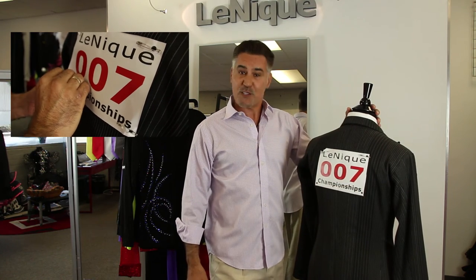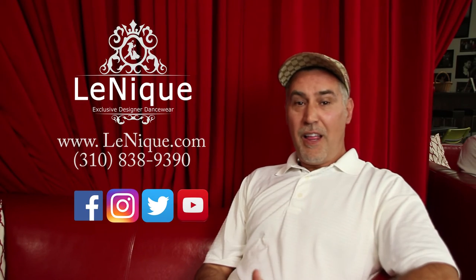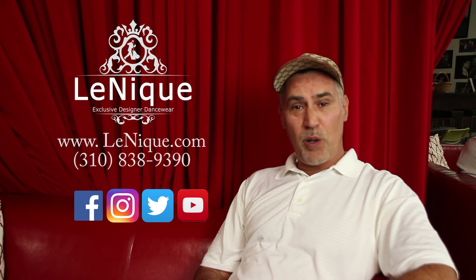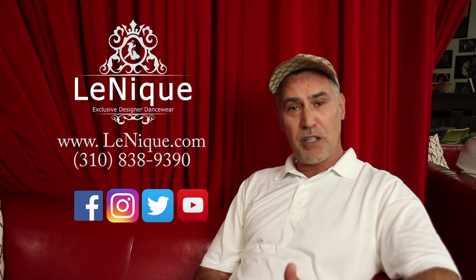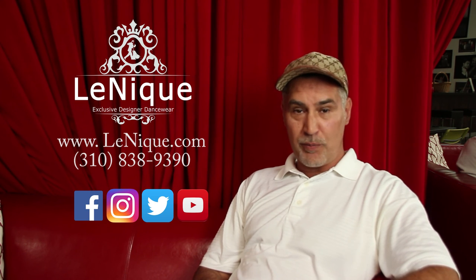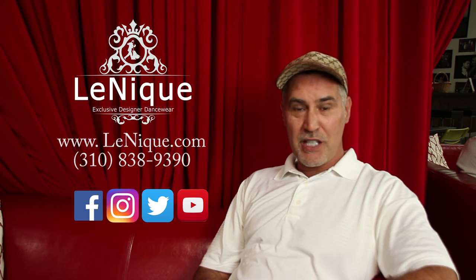Thank you very much, I hope you enjoyed this week's edition of Life with Lanique. Thanks again for watching. Don't forget to follow us on Twitter, Facebook, Instagram, and of course check out our videos on our YouTube. Don't forget to like us and we'll see you again next week.